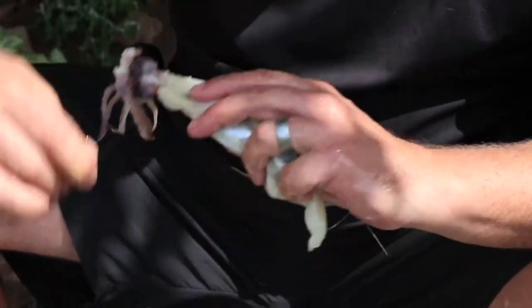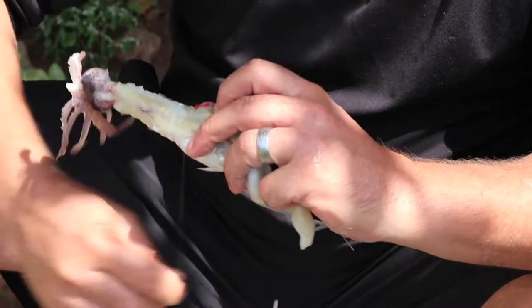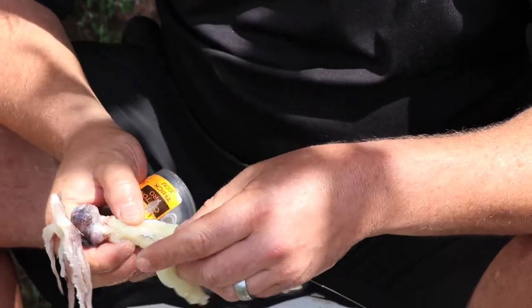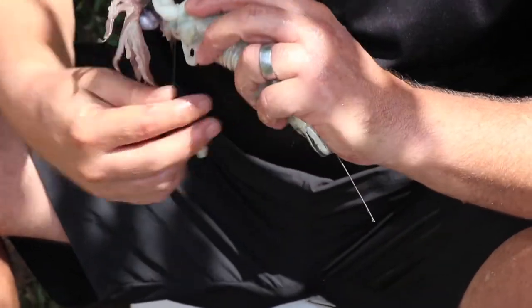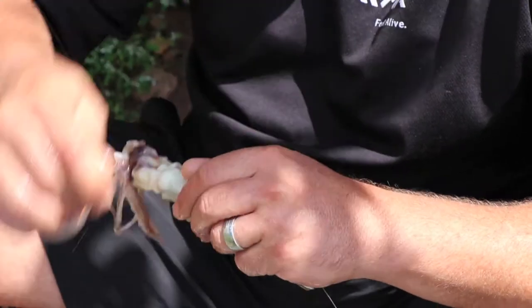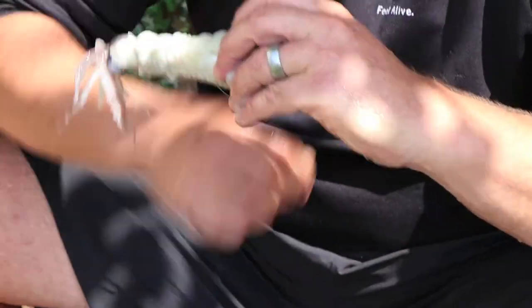We continue tying the intestines of the chocker onto the mackerel neatly. In this soft part I fold back — the reason I do that is I still want the smell, but your bulky part of the chocker will be in the back. You want to keep the head streamlined. Tie that on — all that smell as well as the smell of the mackerel. You can even cut the gills of the mackerel.